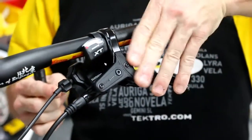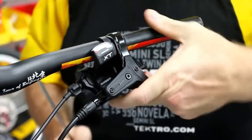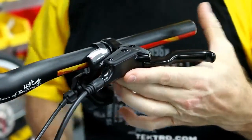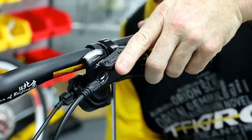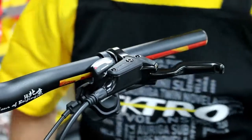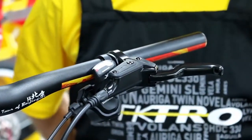In preparation for bleeding, it's important to adjust the lever so that the reservoir tank is leveled to the ground or to the bike. It's necessary to do that in order to remove the bleed port without having oil spillage.